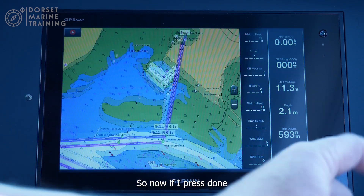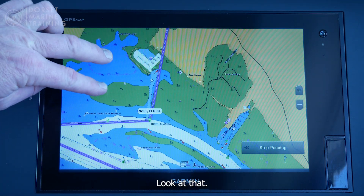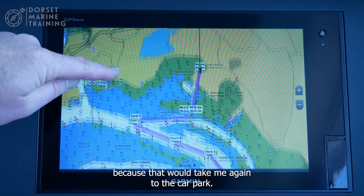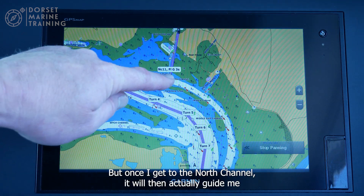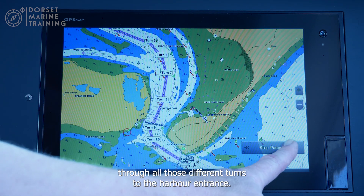Now if I press done, it's immediately started to navigate that route — great, look at that. Obviously I won't follow the first bit because that would again take me through the car park. But once I get to the north channel it will guide me through all those different turns to the harbour entrance.